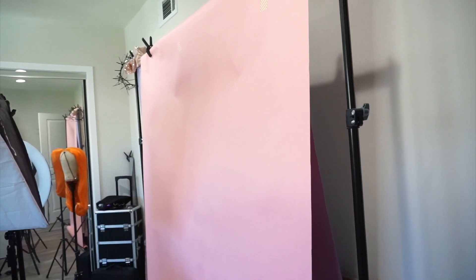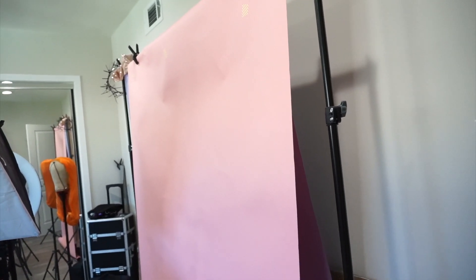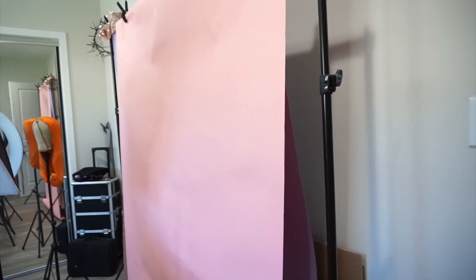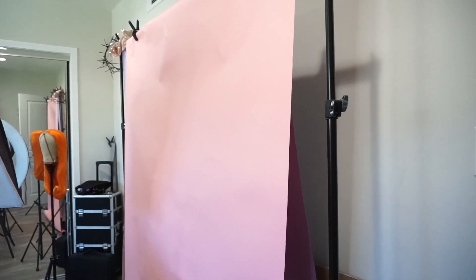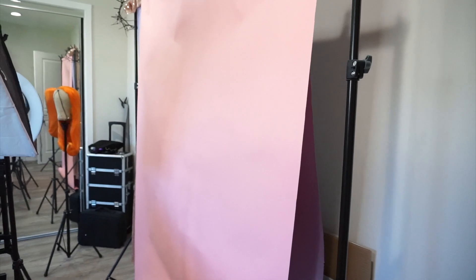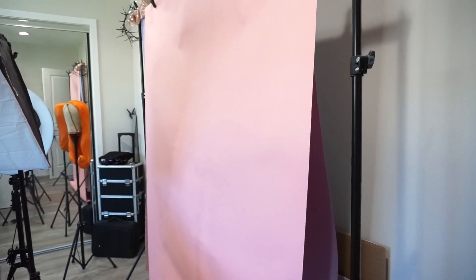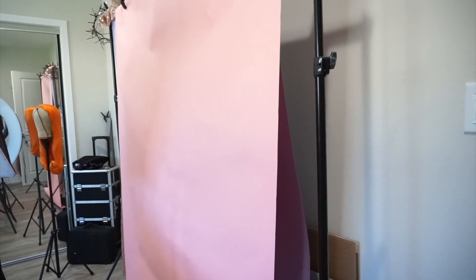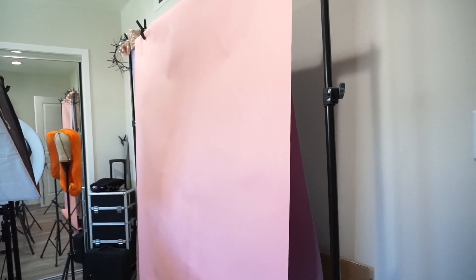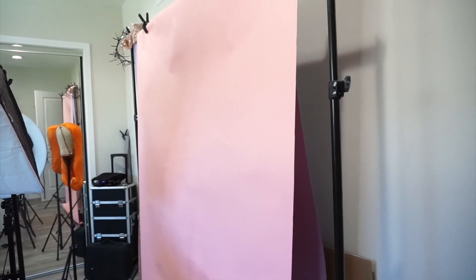When you do a look you kind of want your look to go with the background, or at least have the background be a complementary color to whatever look you're going for. But when I was body painting and it didn't look good with pink, the only other option I had was purple. And if it didn't look good with purple I was kind of out of luck when it came to taking photos or good video and making sure my look looked its best with these type of backgrounds.